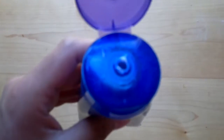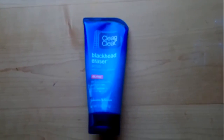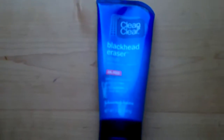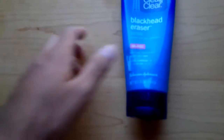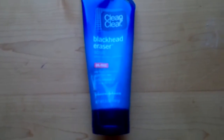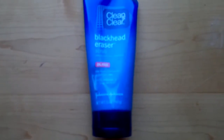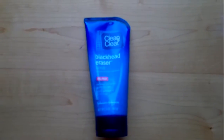When you wash with it, there are little beads in it, and when you rub your face, I think it helps a lot. I've been using it for a week now. I mean, this is for girls obviously, but I was having trouble last week because I didn't sleep much and I was breaking out a little bit.